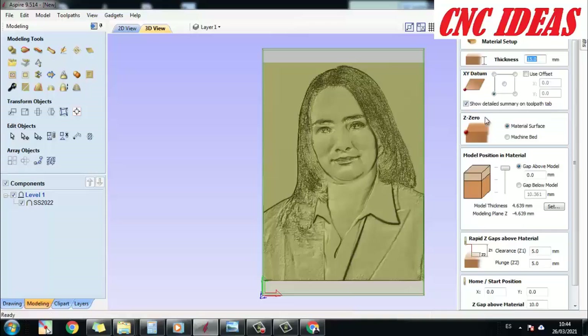Here we set the origin of the software, and there is an option called Gap Above Model in the model position material section at the top. In many cases our material is not totally flat, and sometimes there are areas where the tool doesn't make contact with the material, leaving it untouched. This usually happens in areas with very high reliefs where the surface is a little flat. To avoid that, we can make the tool enter the material by a set distance. In this case, I will set one millimeter, which guarantees the tool will touch all the material from start to finish.